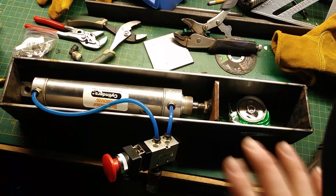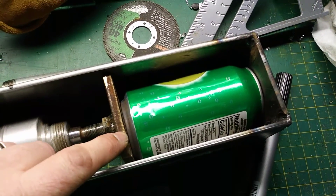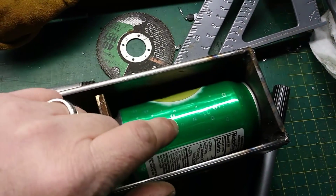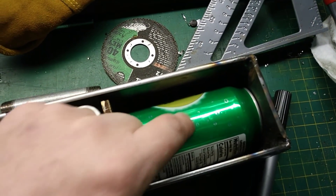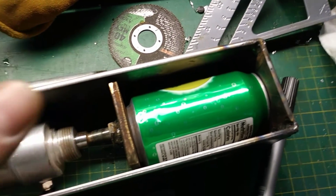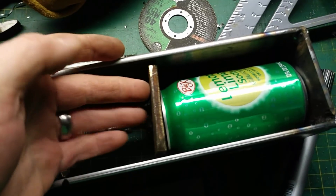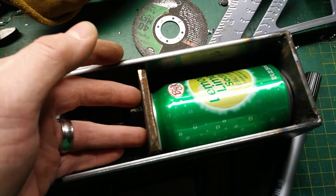We'll continue on and polish this up. One thing I noticed is that when the ram shoves the can, it makes a pretty good seal around the top. With the compression, it actually explodes before it crumbles because the air can't escape. I want this device to hang on the wall rotated about 180 degrees with cans sitting in vertically. If I put some relief ports — some holes — up in the top, that should prevent the occasional exploding can.